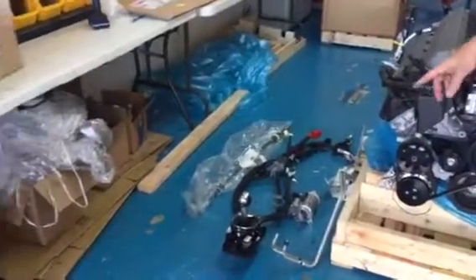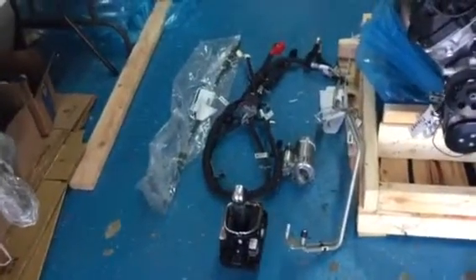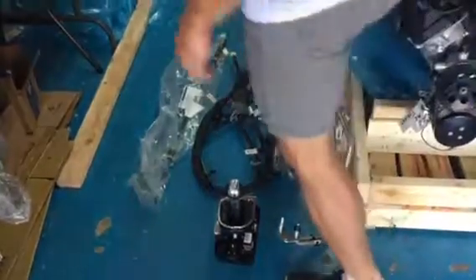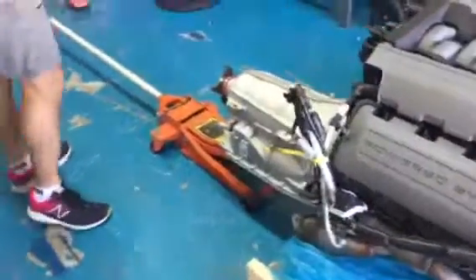Over here we have the actual shifter, the automatic transmission, the control module, the starter, the trans lines, and then we just have the transmission bolted on here for display purposes.